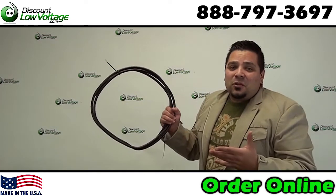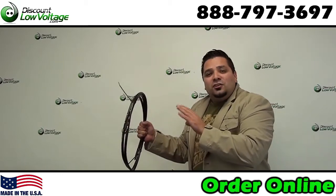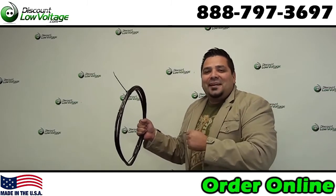Hey, what's going on guys? I'm Mercy with DiscountLowVoltage.com, and today we're going to take a look at a six-pair double-armored burial cable. Let's check it out.